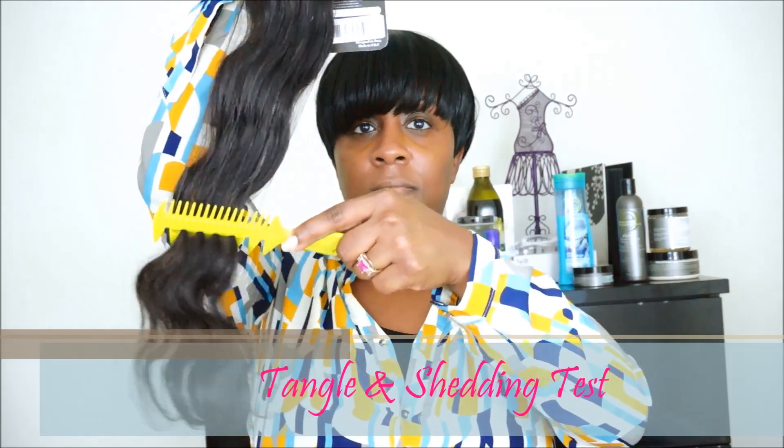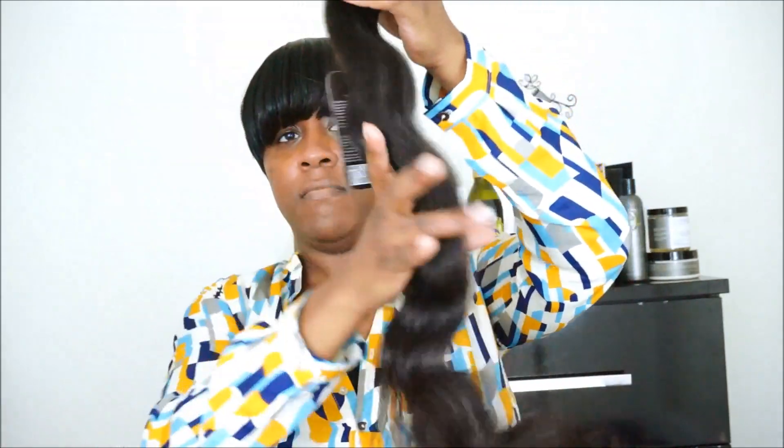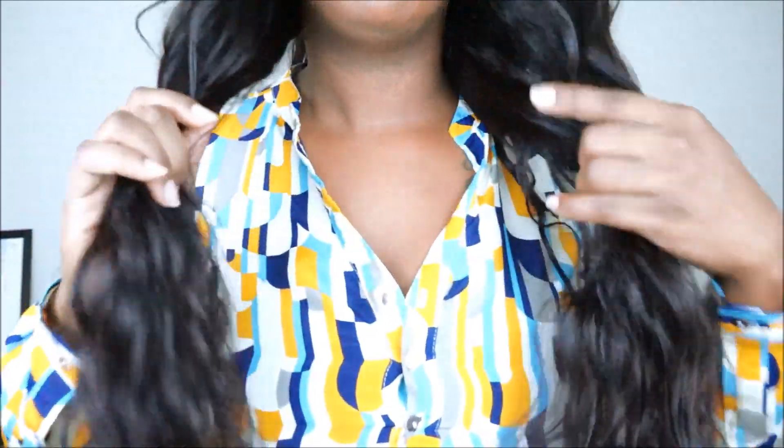The first test I decided to do before installing the hair was the tangle and shedding test. I really wanted to see how much tangling and shedding I would get, and I really didn't get a lot before installation. I installed this hair by doing a custom lace closure wig. I didn't have any issues installing it. The only thing I did notice is that within each bundle you will only get four rows that you are able to sew onto the wig cap, so just be mindful of that.